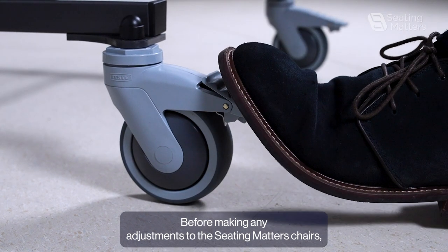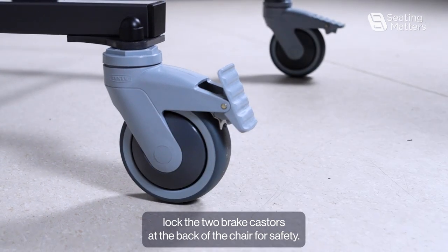Before making any adjustments to the Seat Matters chairs, lock the two brake casters at the back of the chair for safety.